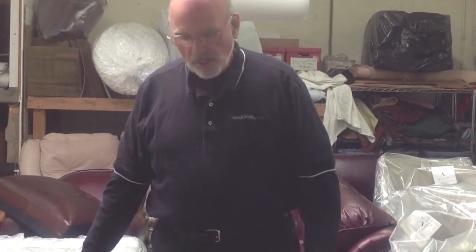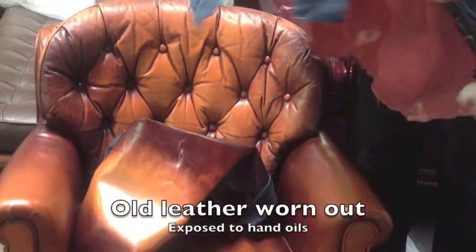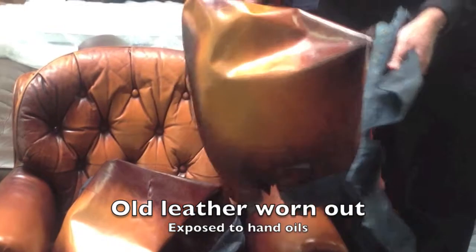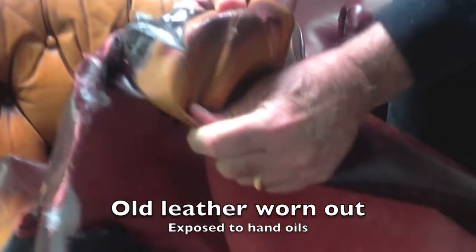Now, in its original state, of course, it wasn't anywhere near this color, but the client really likes the way this looks. And so the problem was that the arms on this piece were in very bad shape. Here's the arms as we've taken them off. What we have here is body oil accumulation on the ends of the arms that has basically required it to be replaced. So the leather is completely shot.